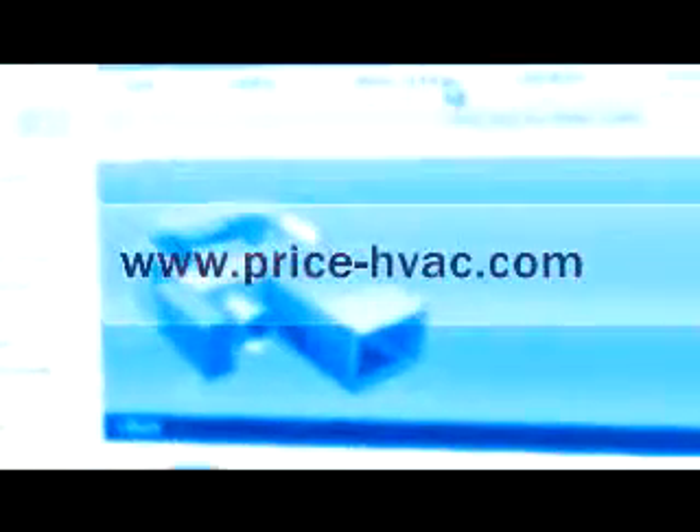The paint also smooths out leading edges on the diffuser, making it safer and easier to clean. The Price SMX diffuser is perfectly suited for any application where rapid mixing of supply air and room air are required. For more information about this product, please call your local Price representative or visit us at www.price-hvac.com.